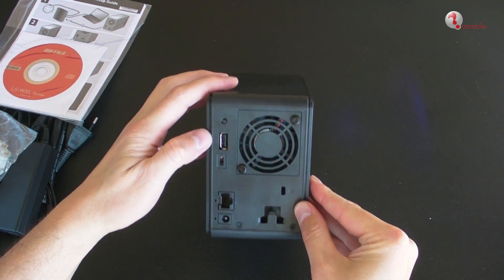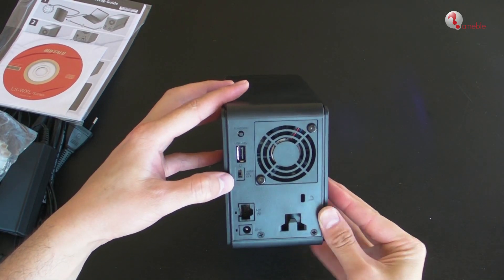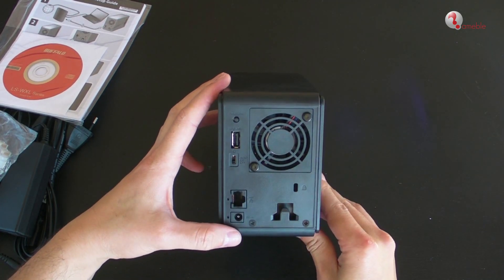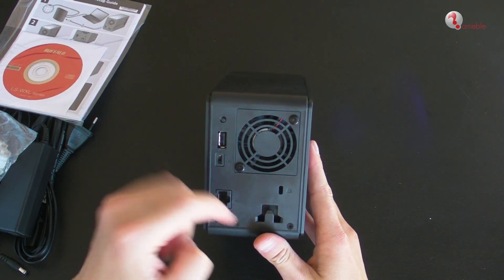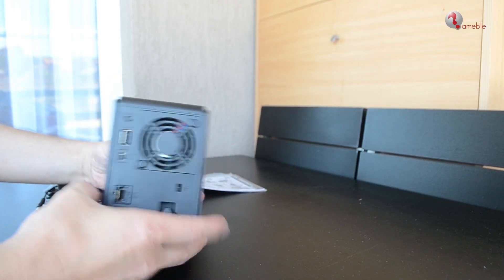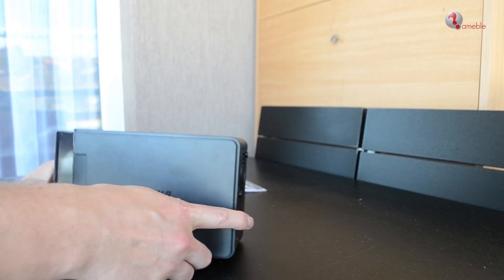On the back we have a function switch, USB connector, power mode switch, auto on/off, LAN port, and a power connector. There is also a hook for the cable, a fan, and a security lock slot.